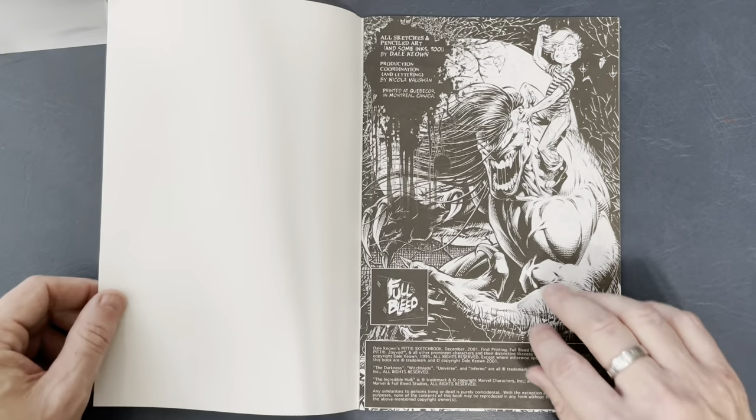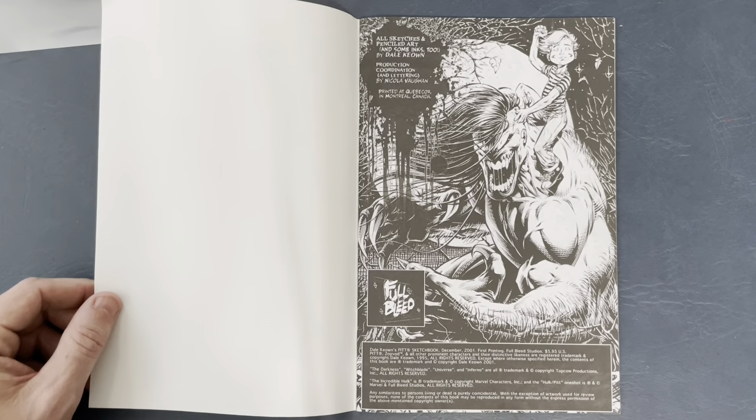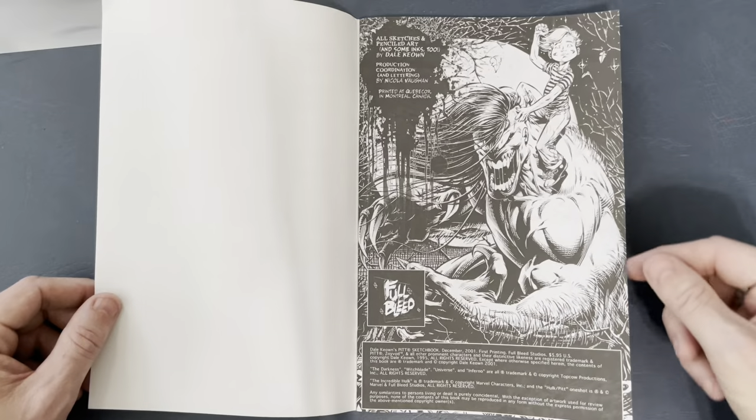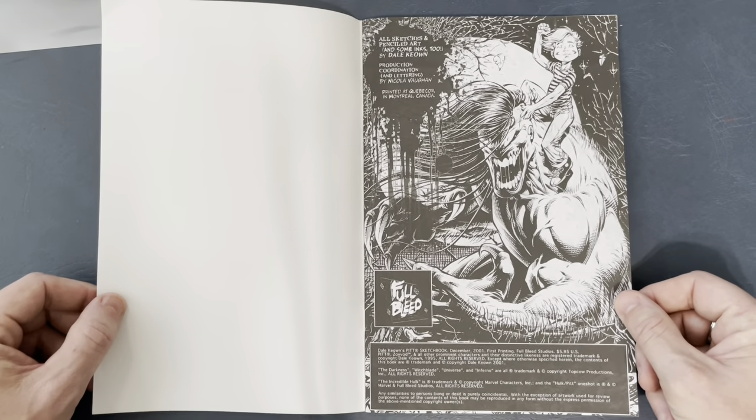It's printed on newsprint, it's in black and white — some stuff I love is always black and white. This came out in 2001, 21 years ago. This book is old enough to drink. Raise a glass, if you will.